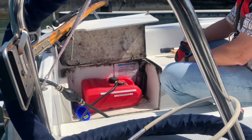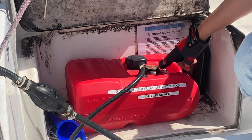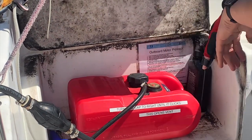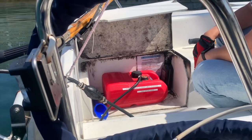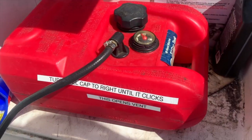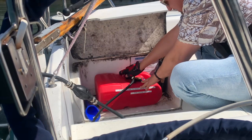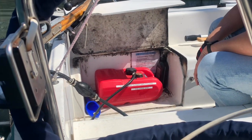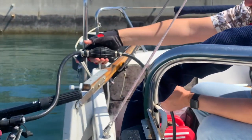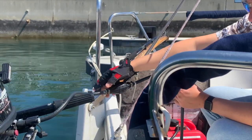There's an indicator gauge that tells you the fuel level, and you can also lift the tank slightly to tell whether it's full or not — in this case it's totally full. Next, we need to let air into the tank. As it says on the tank: turn the cap to the right until it clicks — this opens the vent. At this point we want to prime the bulb a few times until we can feel some pressure — press it a few more times.